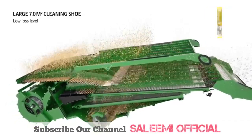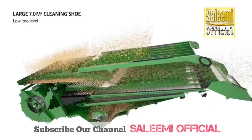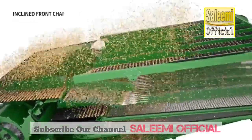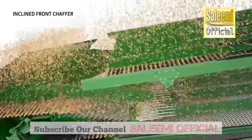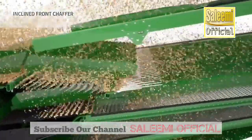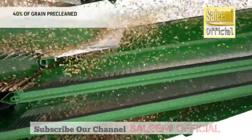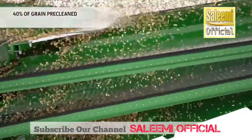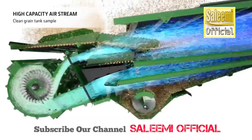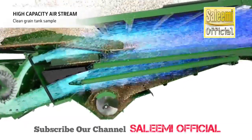The all-new cleaning shoe offers 7 square meters of cleaning shoe area for a superb grain tank sample and a minimum amount of losses. Grain moves from the preparation pan onto an inclined front chaffer which helps to spread out the material across the cleaning shoe and also acts as a pre-cleaner. The crop then passes over a large ventilated step to ensure effective pre-cleaning, with four high-capacity fans providing constant airflow over the entire cleaning shoe.